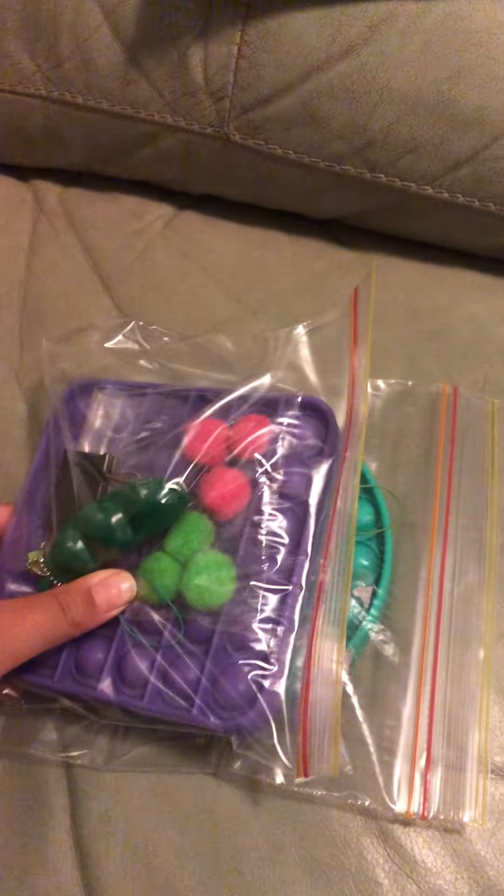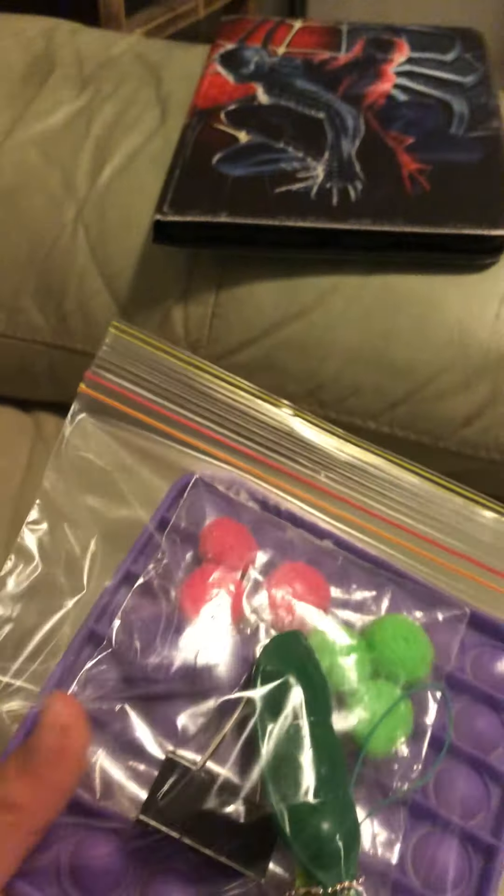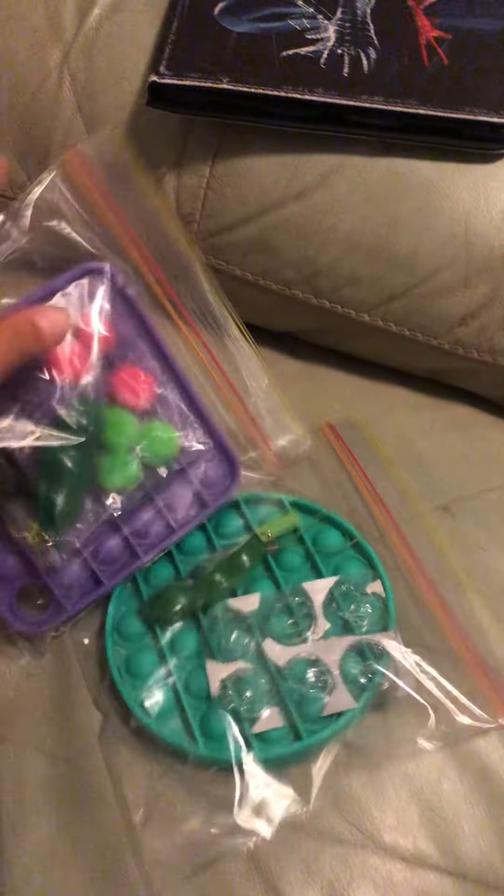Hi guys, unboxing these. So I got this poppet and I opened it up and then I made this in the last video. Basically I got my fidget basket, my friend picked some fidgets to put in this bag.